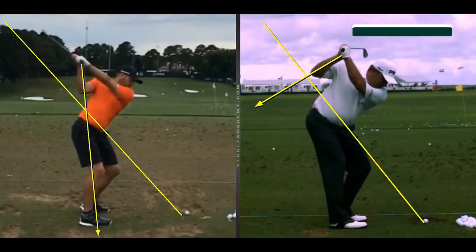Hi everybody. Are you using the correct components that match up to your swing style and swing pattern? I hope you are, because there's a bit to it. We're going to go through a couple of great plays here.